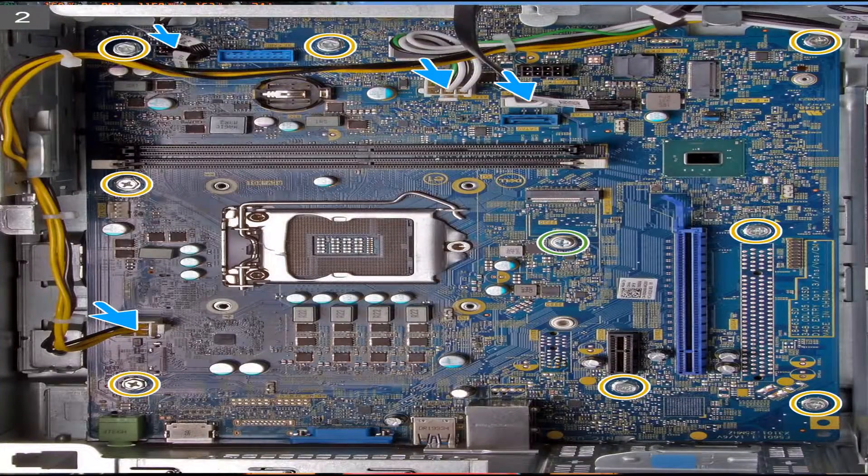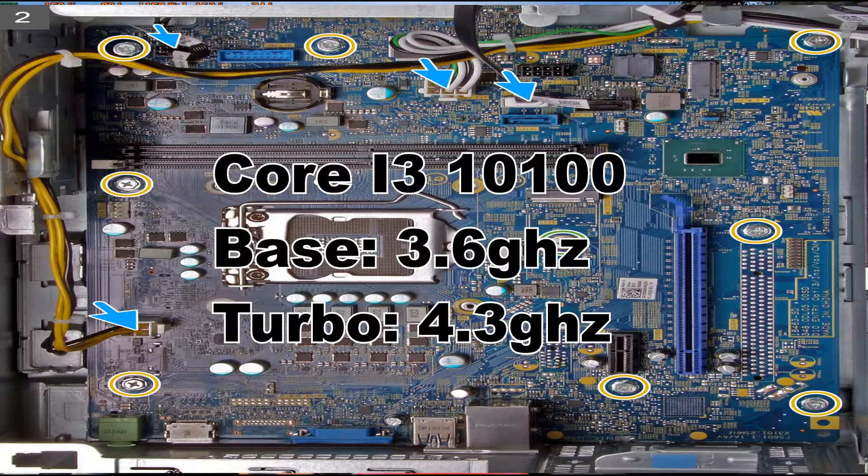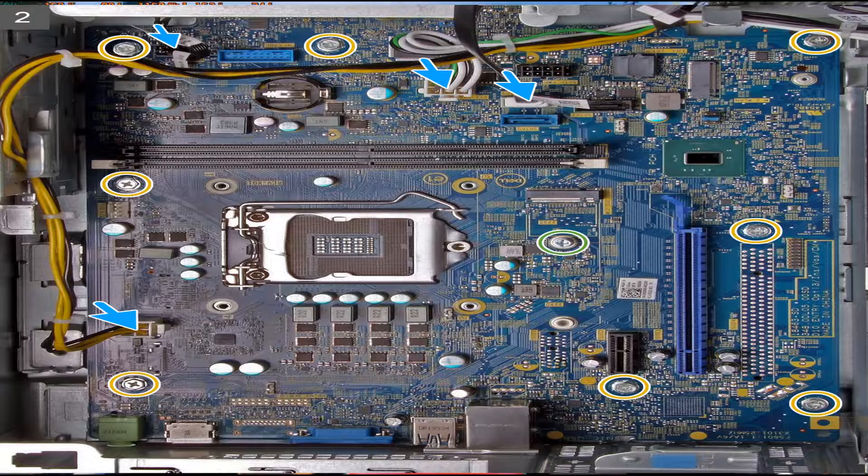Inside the computer, we have a custom-made motherboard with a B460 chipset and an Intel Core i3-10100, which has a base clock speed of 3.6 GHz and turbos up to 4.3 GHz. There are two M.2 slots, with one used by the wireless card, one DVD drive, a 200-watt bronze TFX PSU, one PCIe x1 slot, one PCIe x16 slot, two DDR4 RAM slots, one 6-pin power slot for the motherboard, and one 4-pin power socket for the CPU.